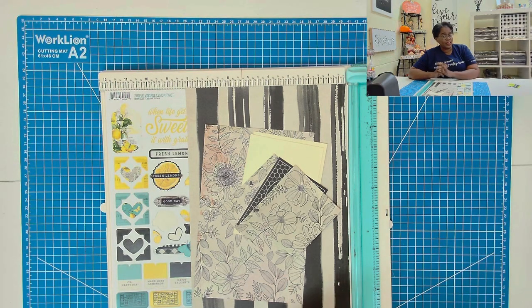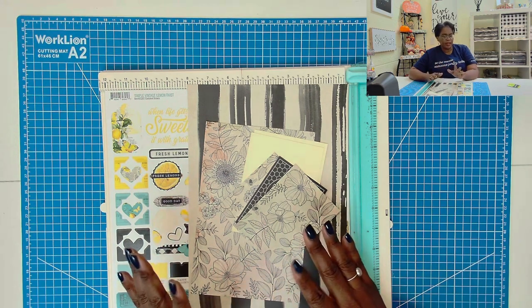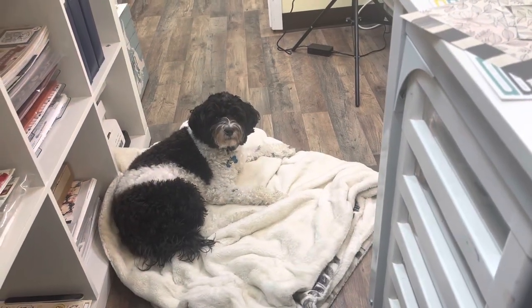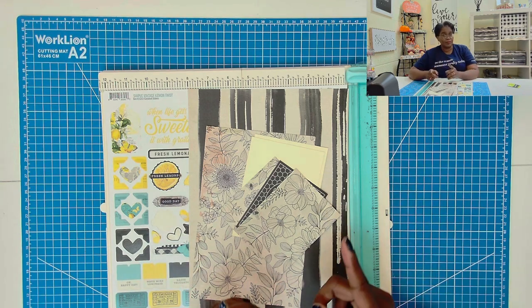Before we get started on the project, I'm going to let you in on a little secret. I completed a whole project thinking that I was recording it and I was not. So I wonder why Loki was giving me this look — because she knew that I had not hit the record button. So here is take two of today's project.